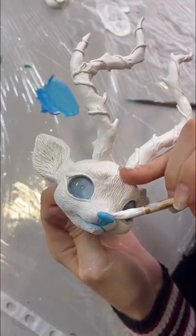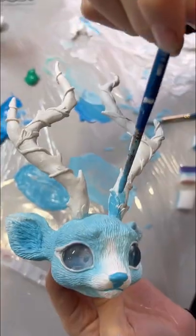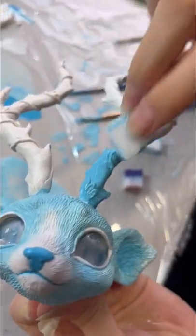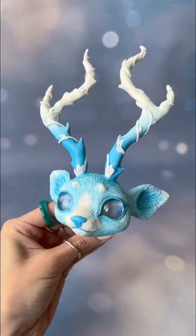We took the antlers from our horned ice wolf. We are always very happy with your ideas — you inspire us to create something new and interesting. How do you like our Patronus variation? Are you looking forward to the final result?